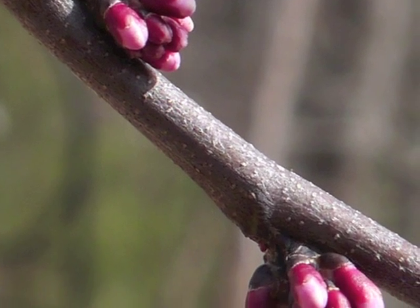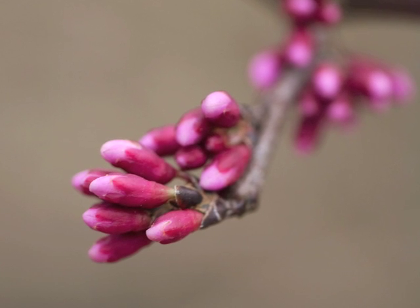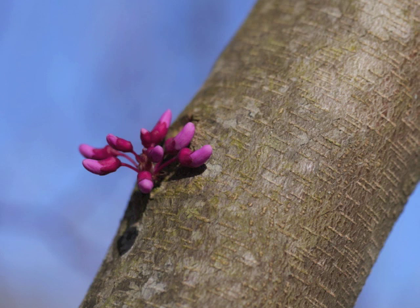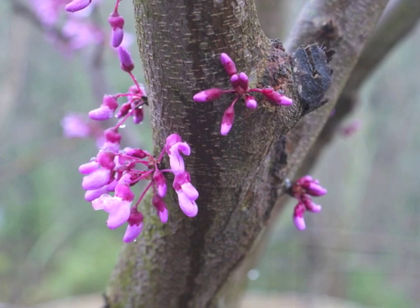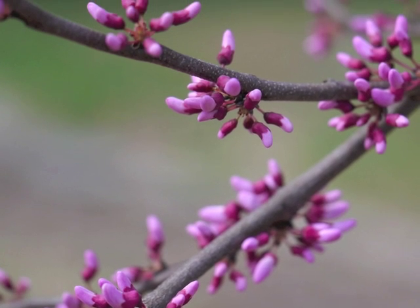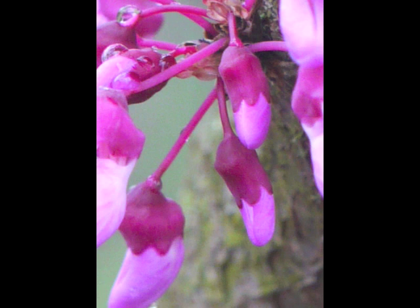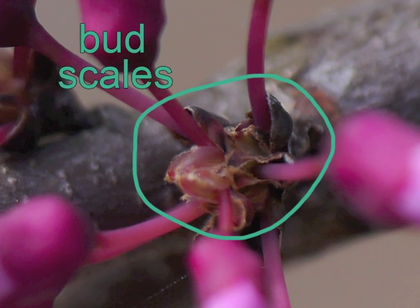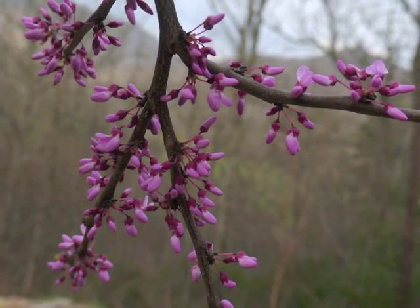Gradually the lighter pink flower petals appear above the darker pink sepals. Each flower bud now extends from a small stalk — a pedestal. A redbud tree covered in buds is as beautiful as the tree will become when it's covered in flowers. Here's a close view of the flower bud with its developing sepals and petals and its pedestal emerging from the flower bud scales. Here and there along the branches, a flower bud begins to open.